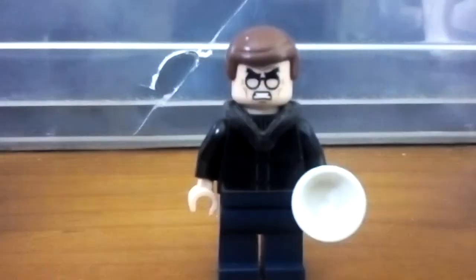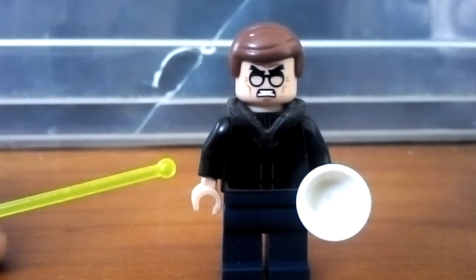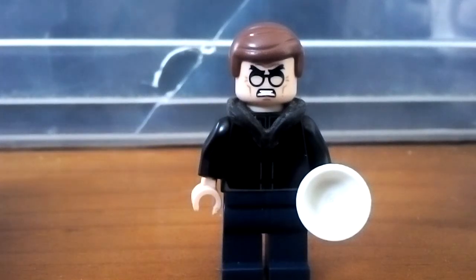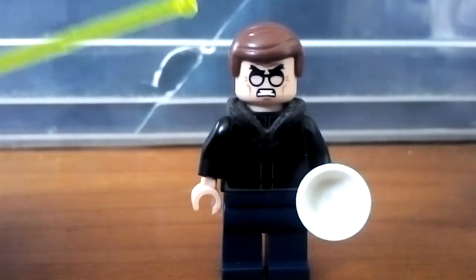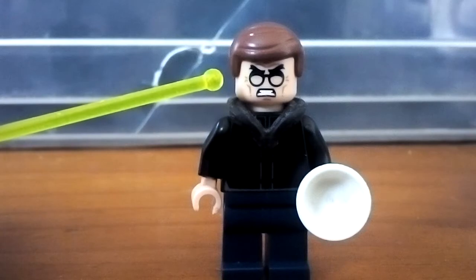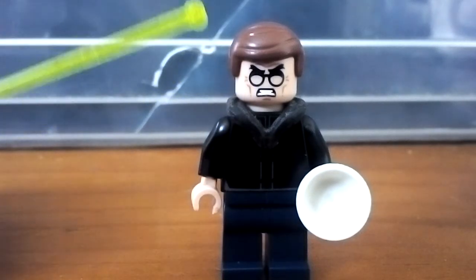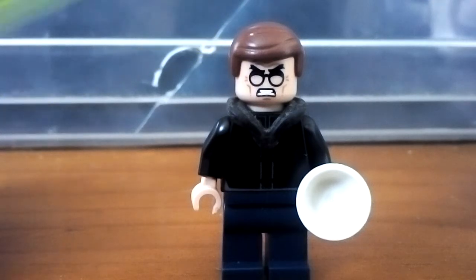I used just some black normal colored arms and normal tanned hands. Then I used Wild Style's hood from the LEGO Movie to show he's wearing a hoodie, and it also looks like a good zip. Then I used the Mad Scientist head from one of the LEGO Batman minifigure series — I'm not sure if it's series one or two, let me know in the comments. I used Emmett's hair from the LEGO Movie because that's sort of the hair he has in the game.